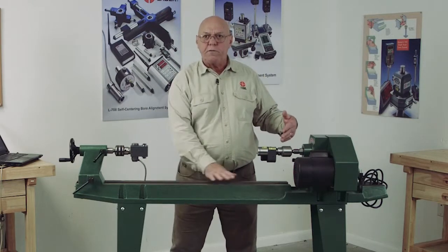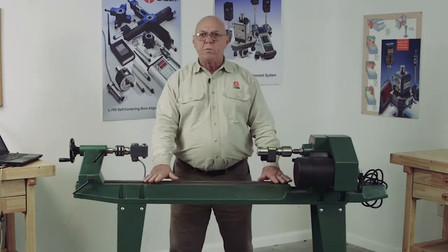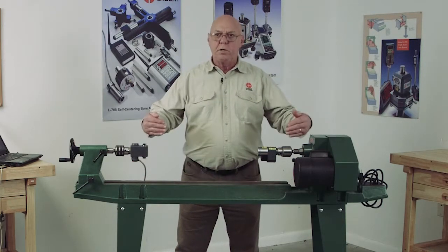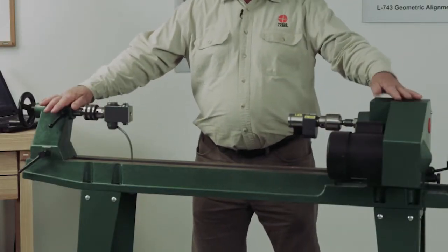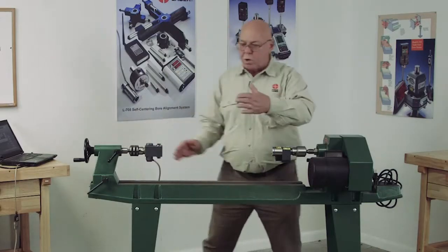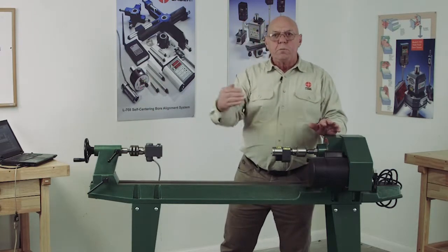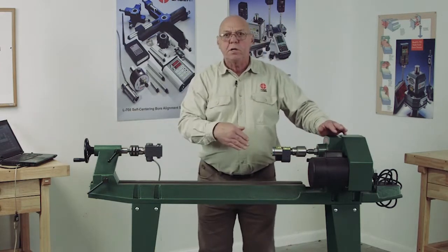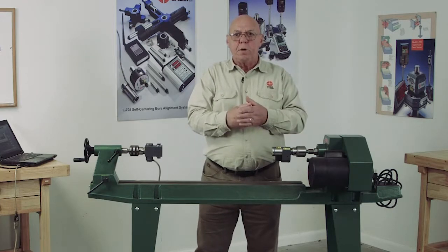So it's important that we check the flatness and straightness of this. Once we've determined this is flat and straight, then we can determine the angle that this has relative to the bed. I can never align this tailstock to this headstock if this is not parallel to this. If this was running off at an angle, as I move this forward, my position would change. I need this to be running parallel to the travel of this tailstock, so no matter where I move the tailstock, the alignment remains constant.